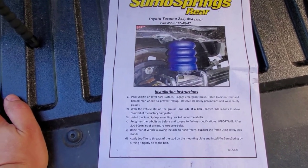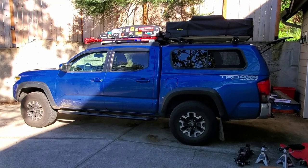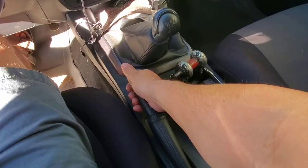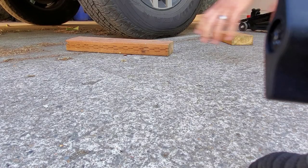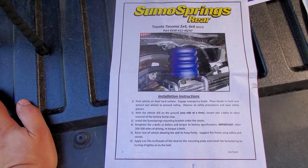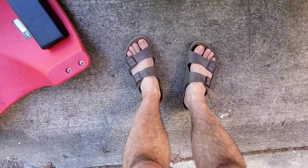Let's take a look at step one. Park vehicle on a hard level surface. Engage emergency brake. Place blocks in front and behind rear wheels to prevent rolling. Observe all safety precautions and wear safety gear.